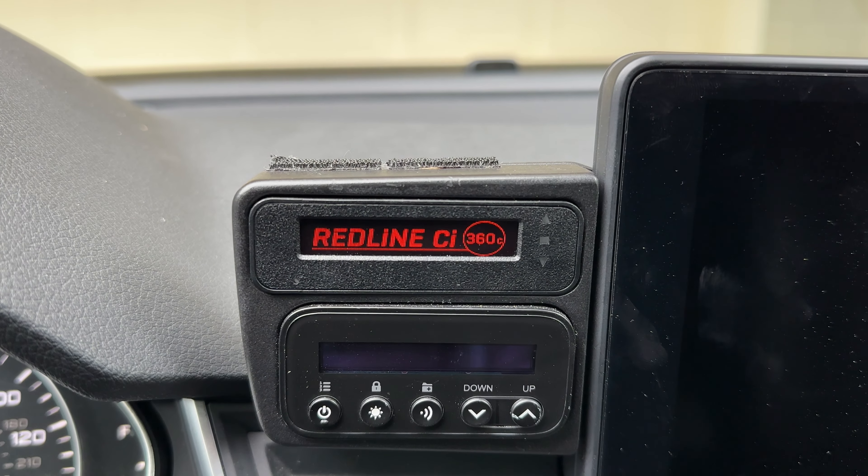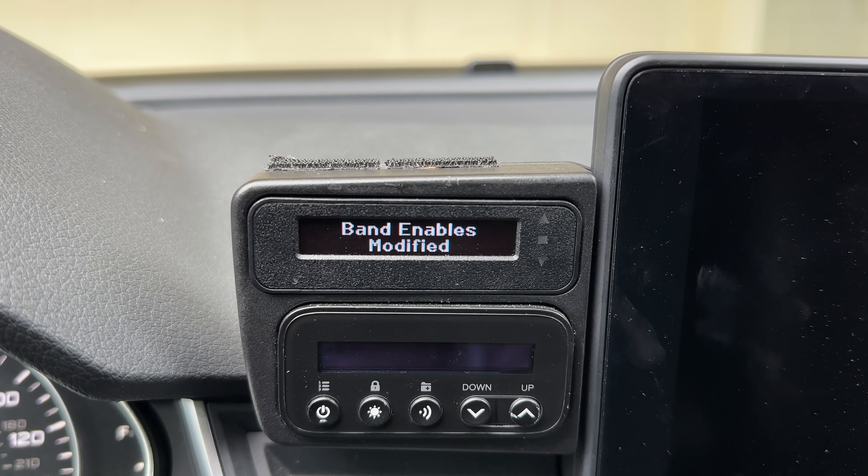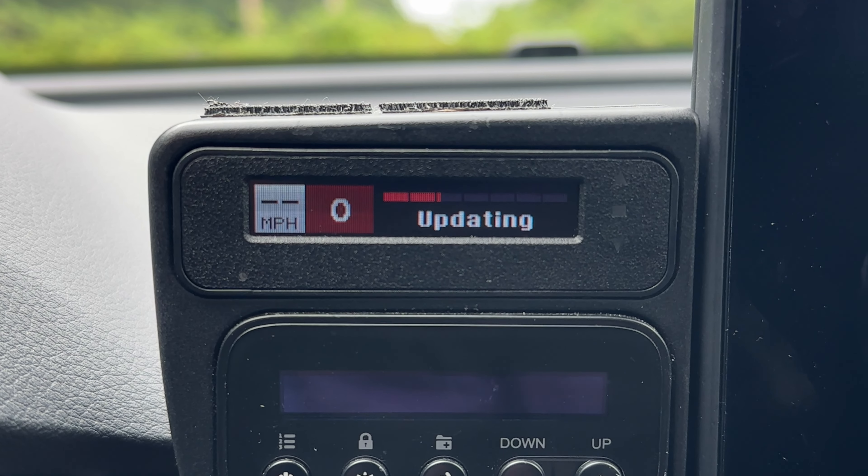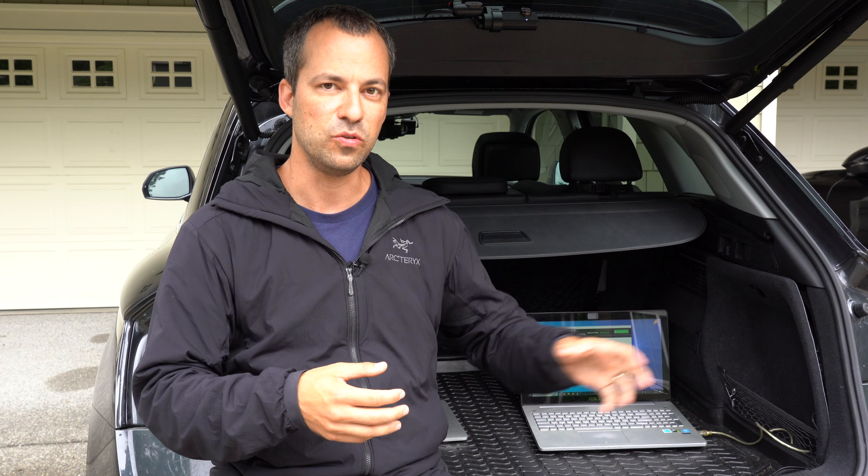Hey, what's up, guys? So in this video, we're going to go over how to update the custom-installed Redline CI 360C. There are two different ways to do this update process. Number one, you can do it using your computer, and number two, you can update wirelessly over Wi-Fi. There are pros and cons to both options. If you use your computer, the update process can be a little bit faster, but there are some hiccups that I've actually run into that I wanted to show you guys so that you can avoid some of those.